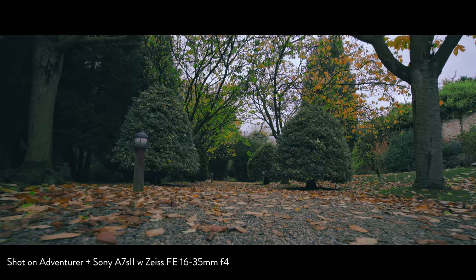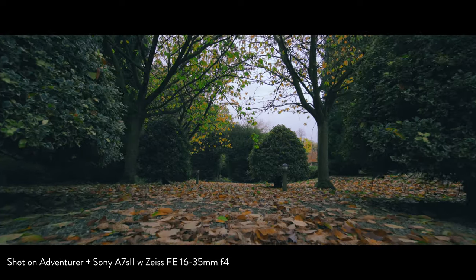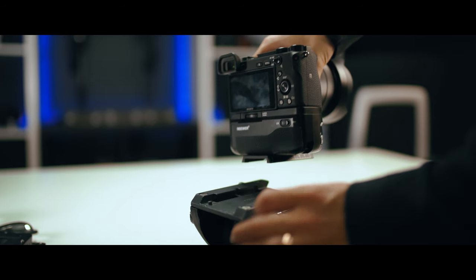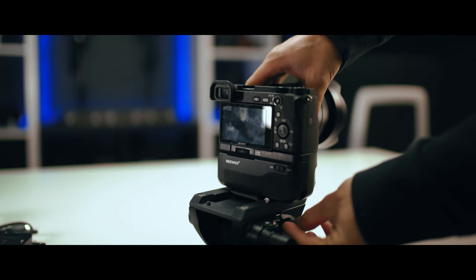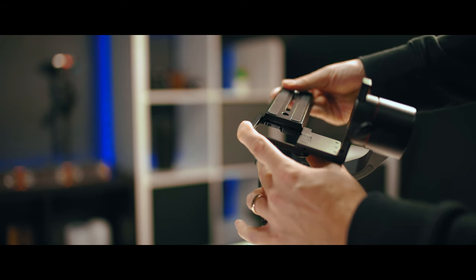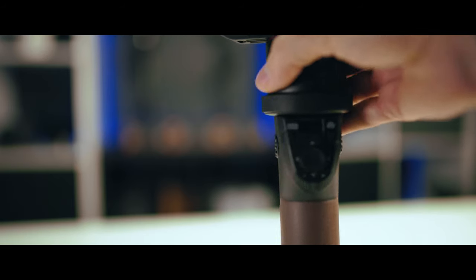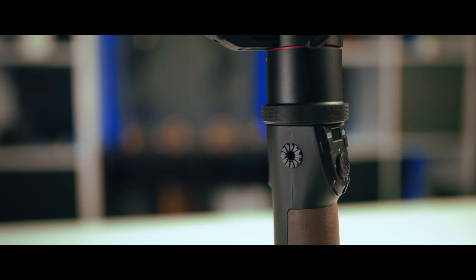Another cool thing is that if you use the PilotFly quick release plate that comes with the gimbal, it's compatible with Manfrotto tripods — so you can put it straight on your monopod or tripod. Note that Manfrotto plates don't fit the PilotFly plate, only the other way around. There are also quarter-inch screw holes on both sides of the handle and on the bottom, which I've used for the included mini tripod. It's really handy to put the gimbal down quickly.